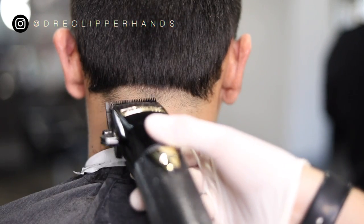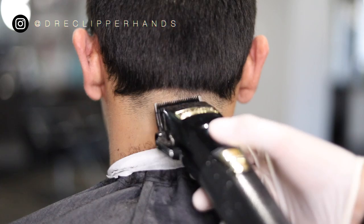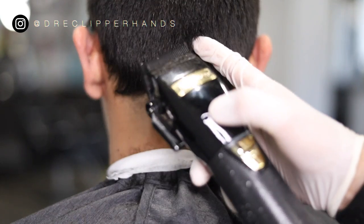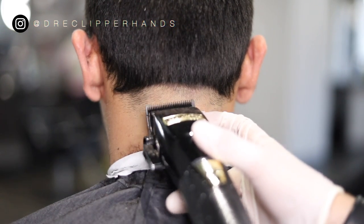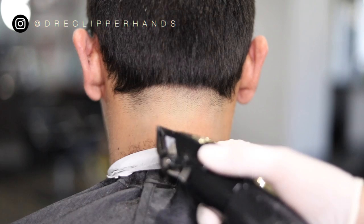Now we're going to go with our clipper closed and as we move up in that guideline I'm going to go ahead and open my lever. You'll see me start closed, going up slightly, and then I opened up my lever a little bit more.